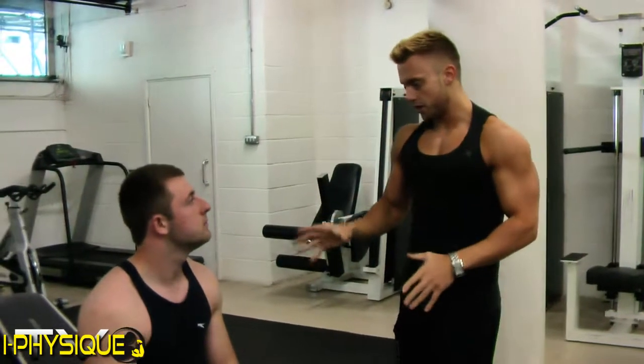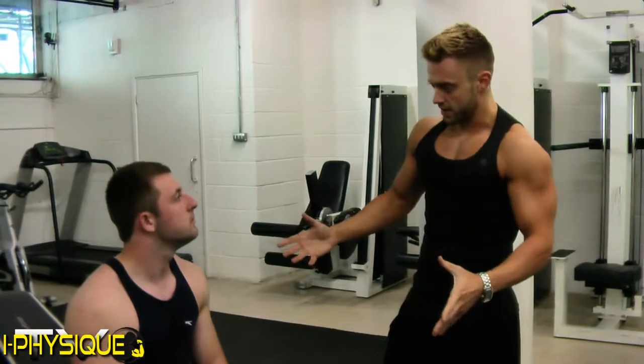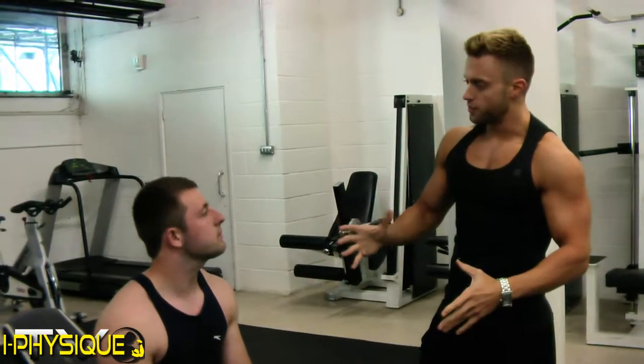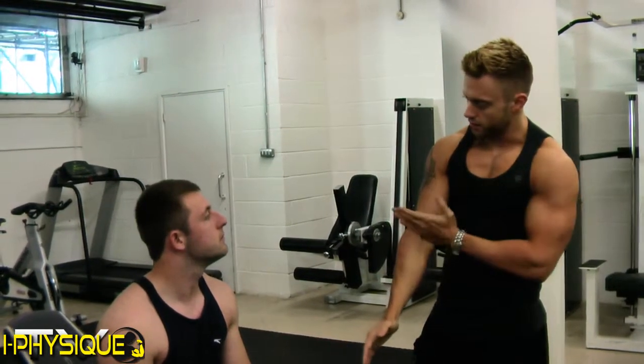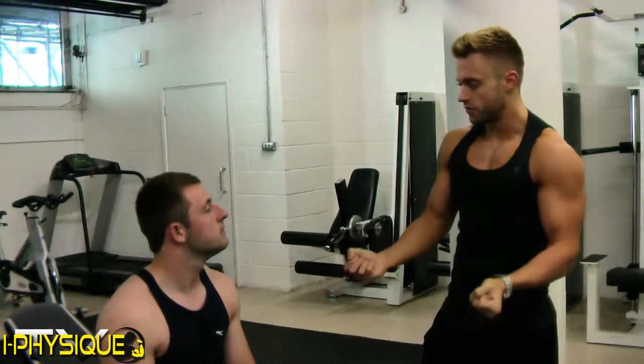An easy way of maintaining pectoral engagement when flying, performing a pec deck, or performing a cable is to actively think about the movement of your elbow backwards. Do not think about anything from your elbow forwards, as that is purely just a hook to engage with the weight.